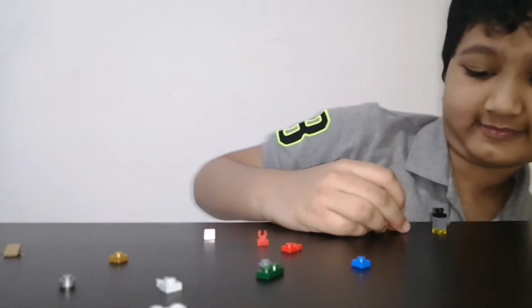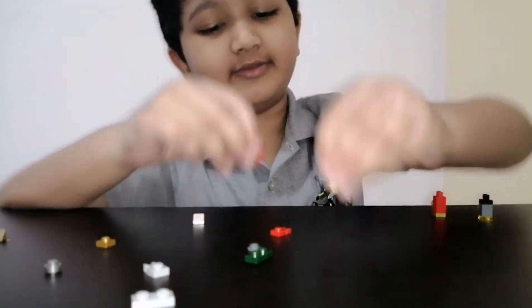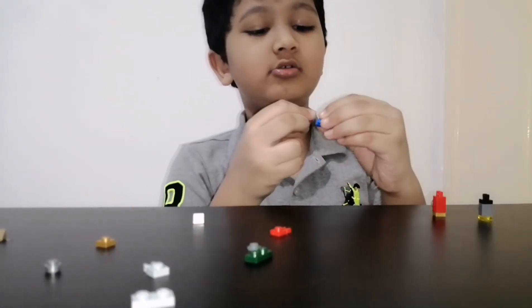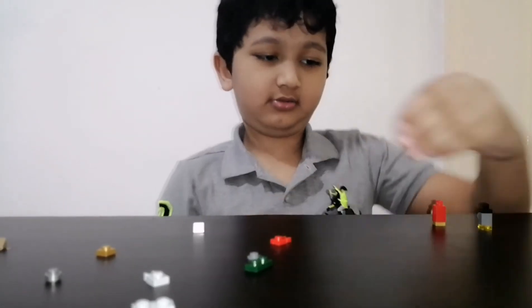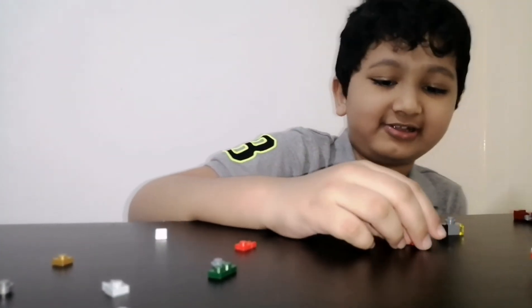Now you have the legs. Now for the head — the head is super simple. Take this part and mix it with this part. Simple. This is the head. Actually all these six pieces look like an actual creature.